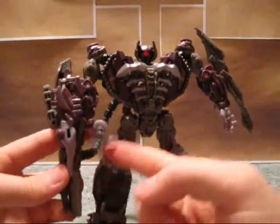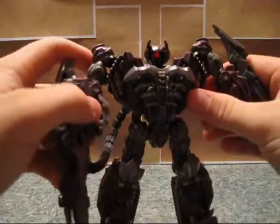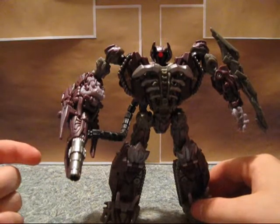They designed it so you can have the hand out or in when it's in this mode. The cannon's on the right — the correct arm, as far as the toy goes.